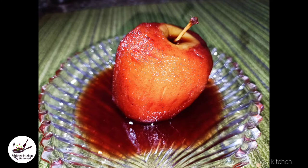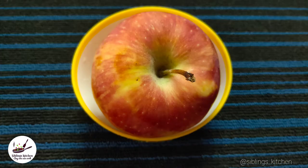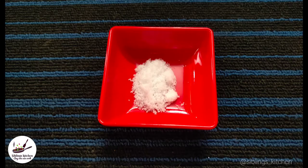I am going to show you my recipe with red wine, apple, honey, red wine, anachipu, patta, krabbu, and salt.